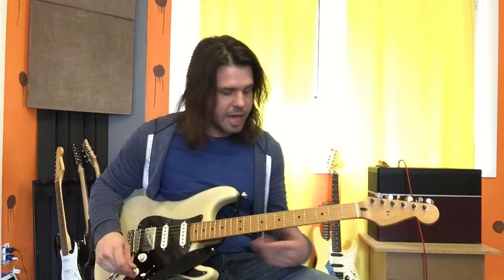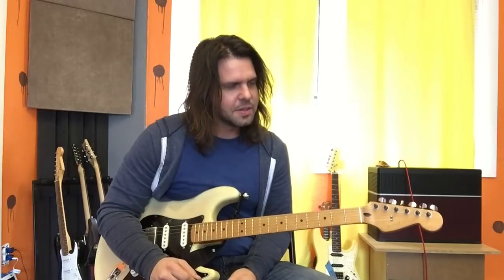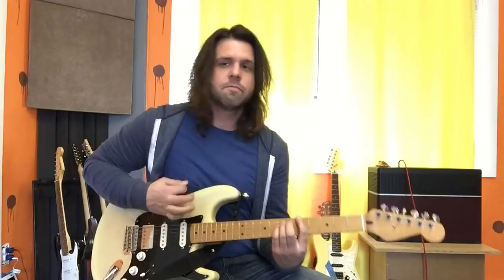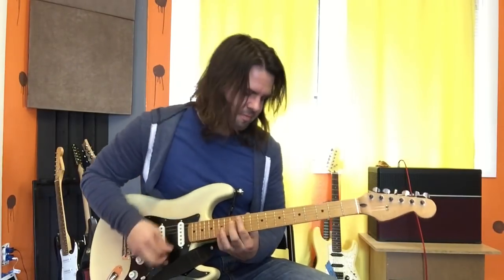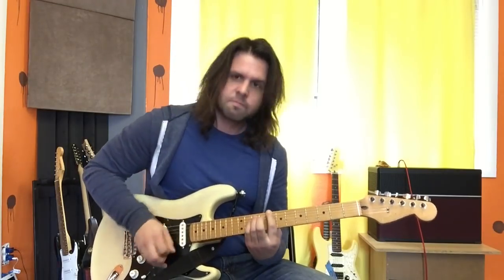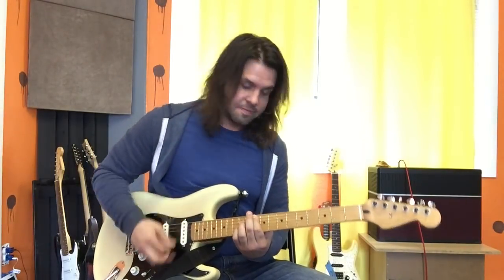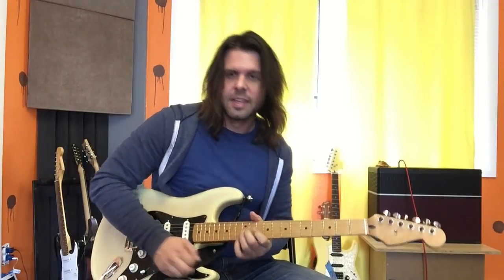And then there's that whole down part where there's only bass until the guitar comes back in on the A. And so on and so forth.